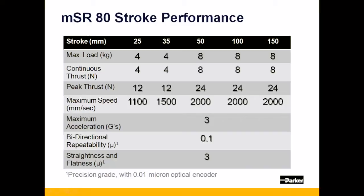The 25 and 35mm strokes are only available with the 4-pull or CS motor option, producing 4N of continuous thrust or 12N peak. The 50, 100, and 150mm strokes are available with the 8-pull linear motor, yielding 8N of continuous thrust and 24N peak.